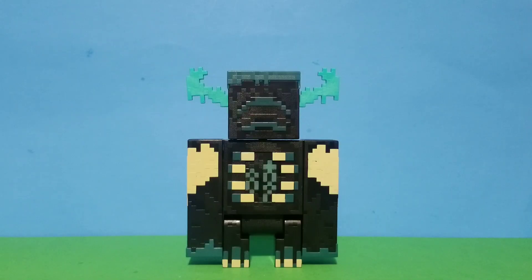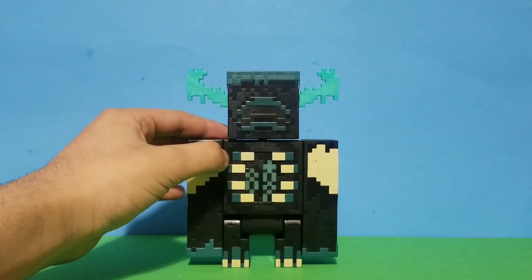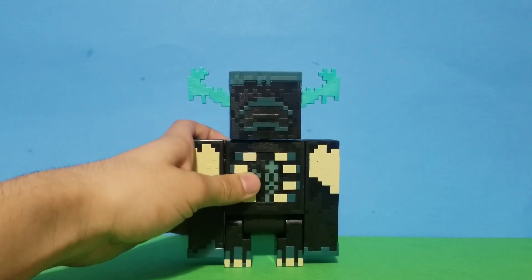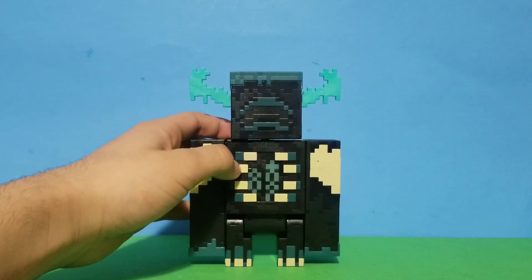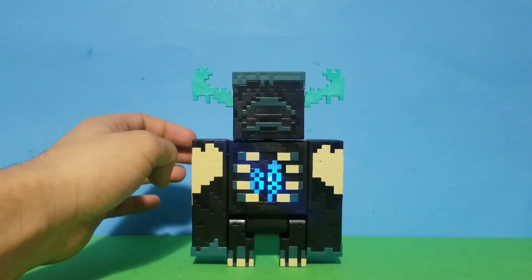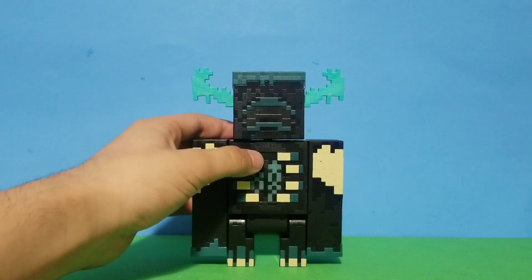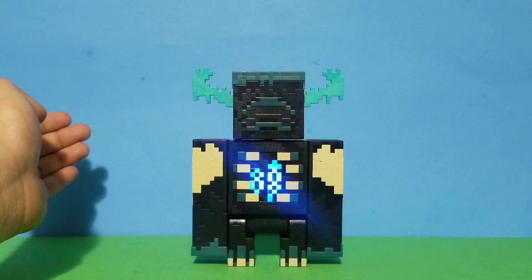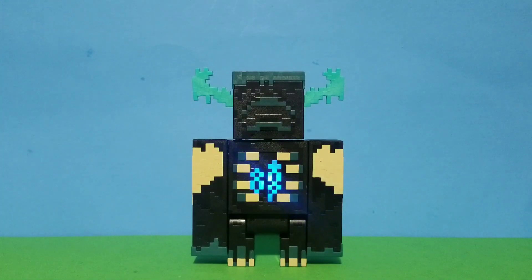I accidentally clicked the button earlier and ruined the surprise, but as I said he can make sounds by pressing this button right here. Let me show it again — okay, that's a new one! And there it is. I'm pretty sure this Warden has more sounds but that's all I have to show for now.